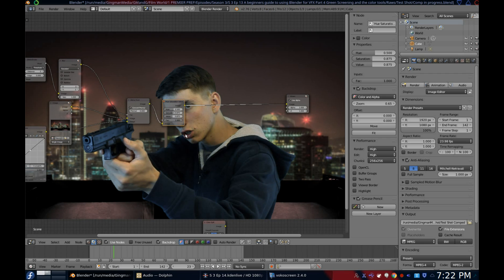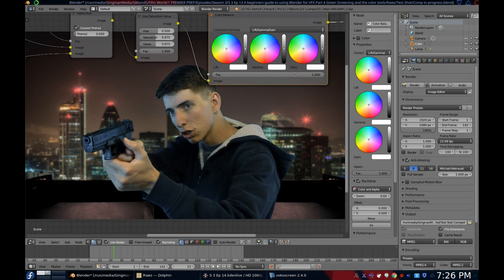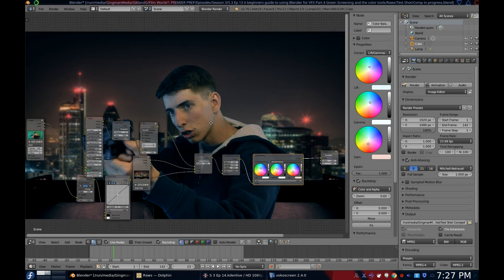Now let's add an almost as awesome node — the Color Balance node. You'll find it under the Color subsection. As you can see, it's a three-point color wheel. For my shot, I wanted to introduce some reds in the gain, but because I'm wearing a jacket implying coldish weather, I wanted some blues. So I made the lift and the gamma a little blue. And it's done — not too bad.